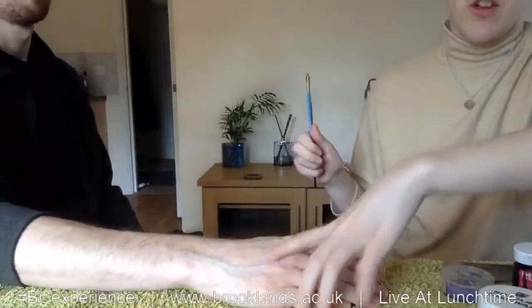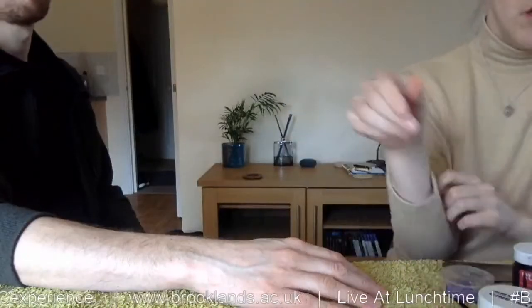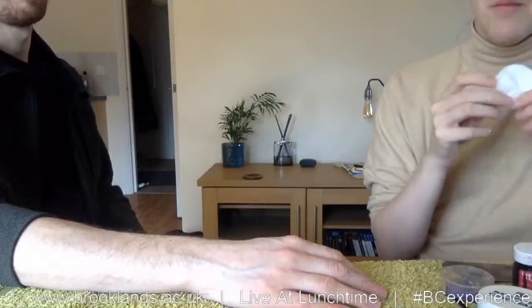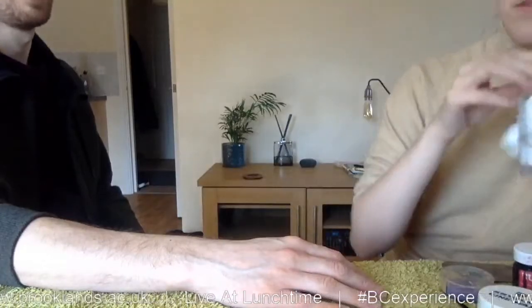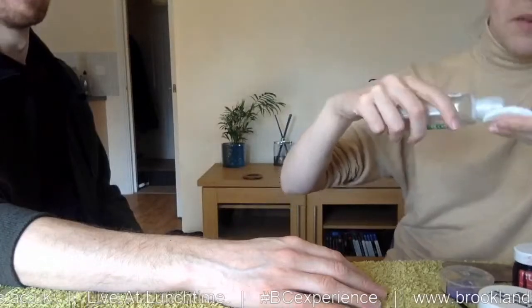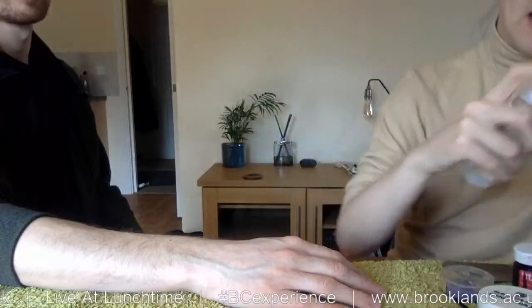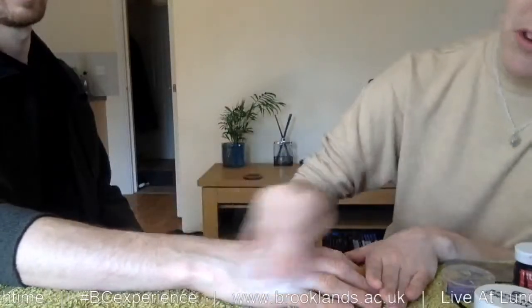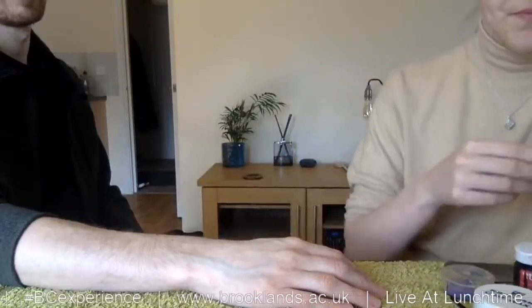Today I'm going to show you how to do some bruising on the skin, and I'm also going to show you a small cut as well. So the first thing you need to do is prepare the area that you're working on — just take some cotton wool and some IPA, so this is 99% alcohol, and then you're just going to cleanse over the area that you're going to be working on to remove any oil on the skin, any dirt and debris, just so that your special effects makeup sticks to the skin.